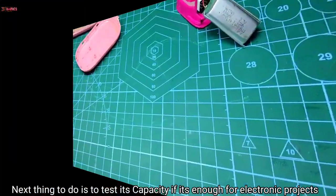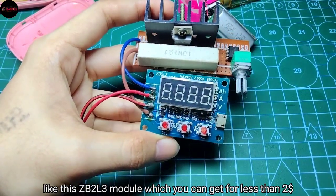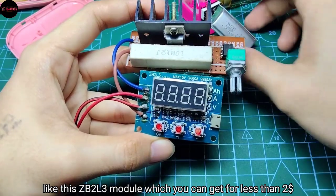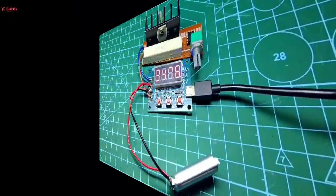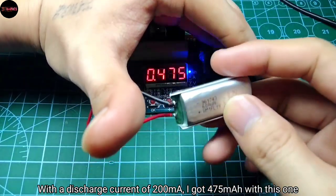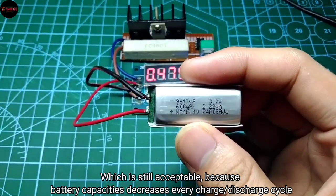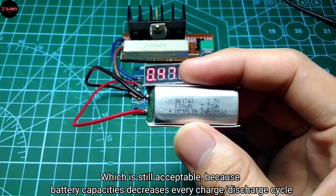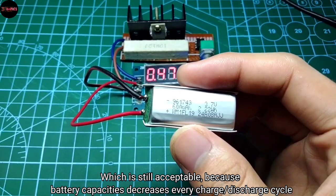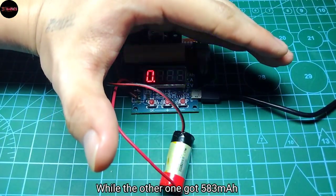You'll need a capacity tester for that, like this ZB2L3 module, which you can get for less than two dollars. With a discharge current of 200 milliamps, I got 475 milliamp-hours with this one, while the other one got around 583 milliamp-hours.